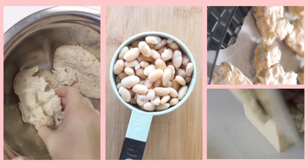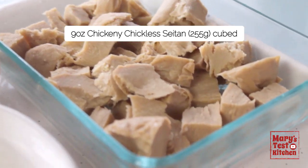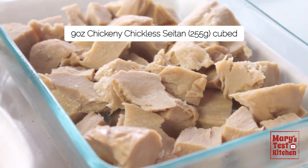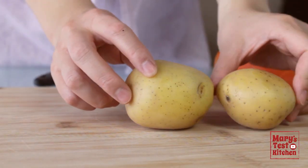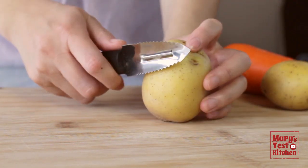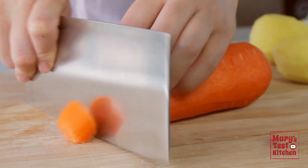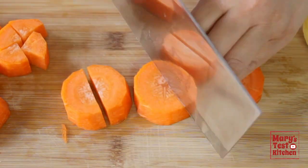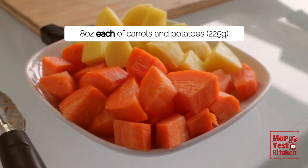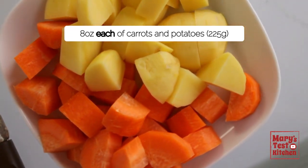Whatever you choose, measure 9 ounces or about 250 grams, which is about 2 heaping cups of 1 inch cubes — a little more or less is really up to you. For our root vegetables, I chose yellow potatoes. They are waxier than russets and hold up better in simmering dishes. Peel them, then chop into about 1 inch pieces. And the same with our carrot. We have about 8 ounces or 225 grams each, though a little more or less according to your preference and what you have on hand — it really makes little difference.